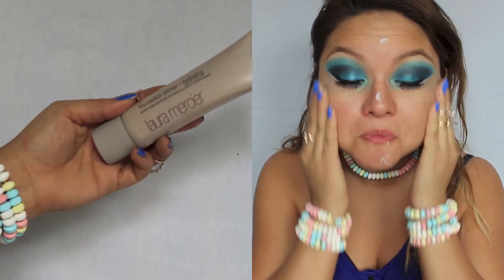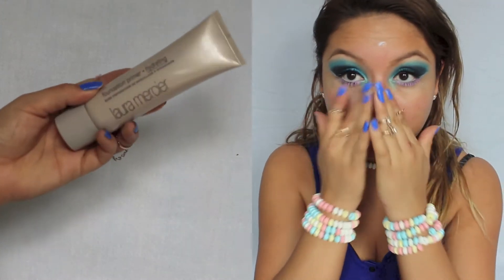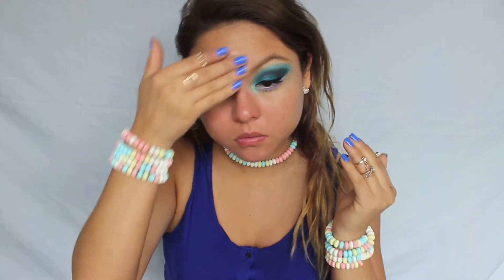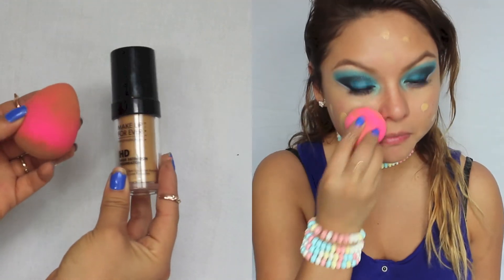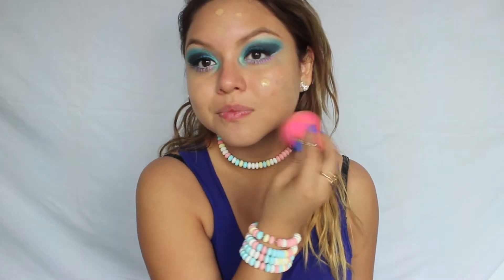First I used my Laura Mercier foundation primer and I'm just going to place that and rub that all over my face. Now I'm taking one of my favorite foundations for photos, and this is the Makeup Forever HD Foundation. And of course, I'm going to use my Beauty Blender.